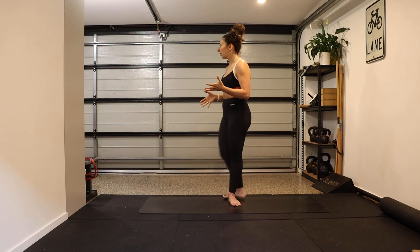Hey there, welcome. We're going to move through a morning routine — a mobility routine specific for the lower back. So if you've got a stiff, sore, or tight lower back, this is going to be a really great routine for you.